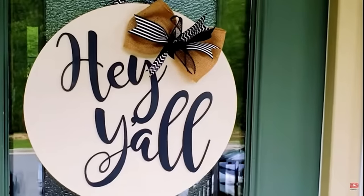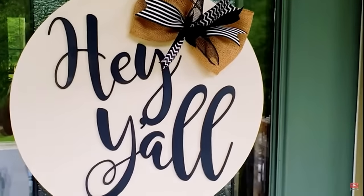I feel like since our first door hanger we've been on a quest. We started off making our door hangers using Home Depot project rounds and vinyl that we cut on the Cricut. And while those were great and I was super excited to make those in the beginning, we immediately wanted more.